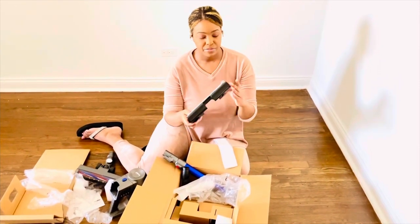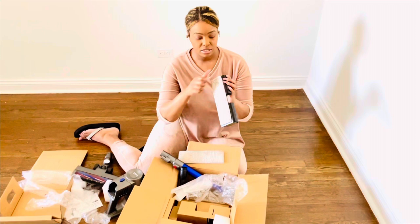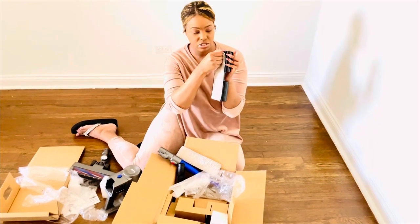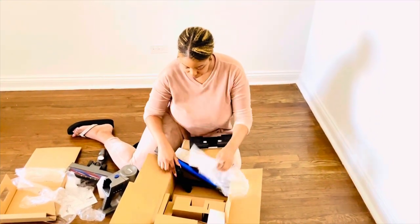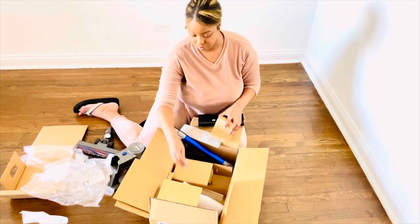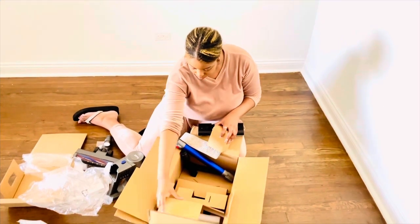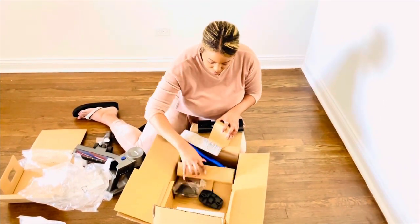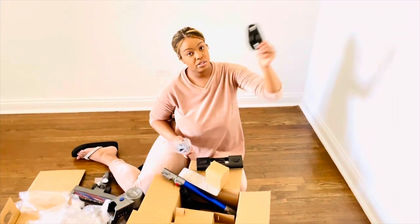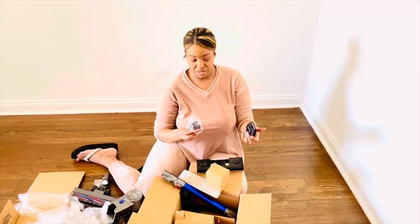It has two washable mopping pads which you can attach or detach from the velcro at the bottom — easy to put on. You also have some screws, and this is for hanging it on the wall if you want to screw it to the wall of your kitchen or wherever, so you can just snap it and have your vacuum suspended above.